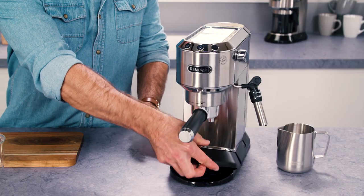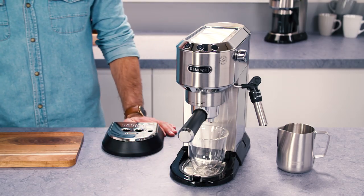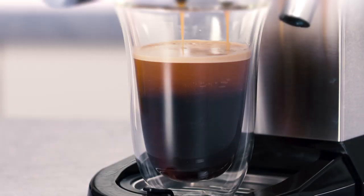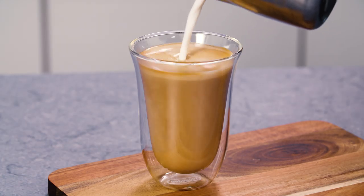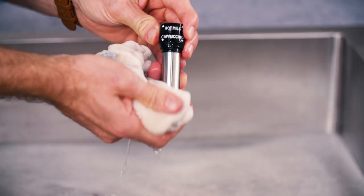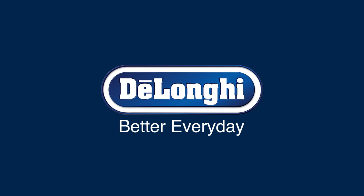Some DeLonghi machines have a removable tray, allowing large glasses to be placed directly under the filter holder. This allows you to create a long black coffee, Americano, and long milk drinks such as a latte with ease. Always keep the frother clean to avoid poor performance and flavour. For more information about DeLonghi coffee machines, visit www.delonghi.com.